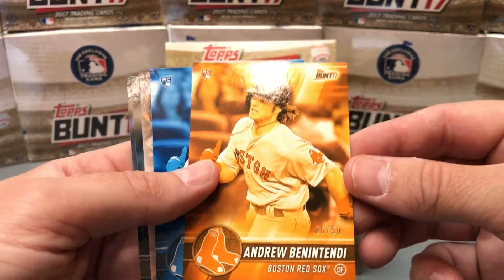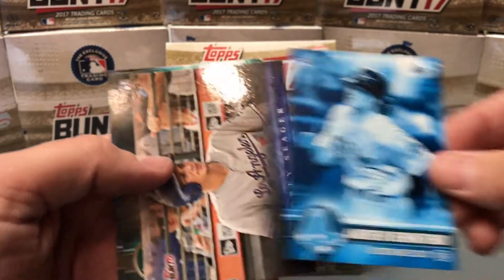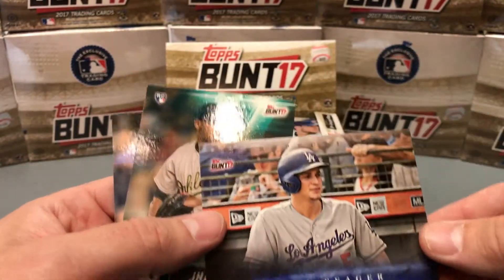Here's a nice Benintendi — $6.50. Backed by a blue Benintendi. And a Seager. Nice pack.